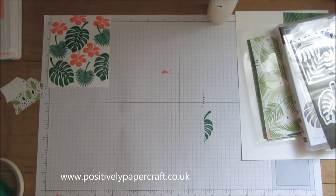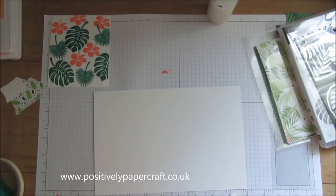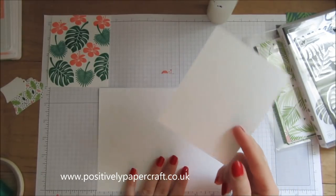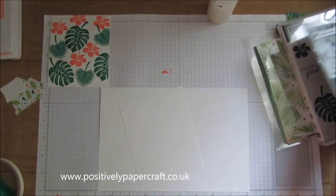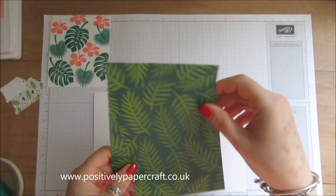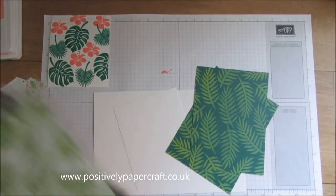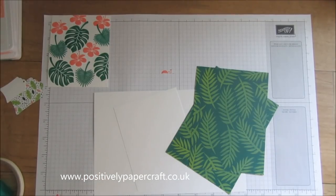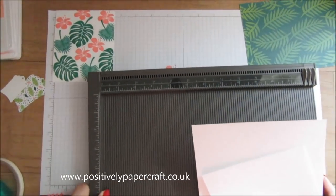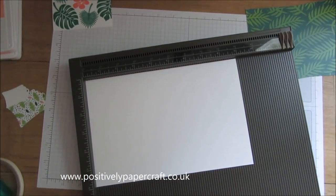I've got two pieces of whisper white: one piece which measures nine by six and one piece which is four by five. And two pieces of DSP which are four and a half by six. We need a score board for the next step.